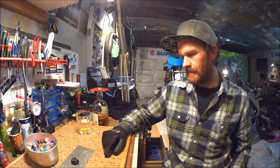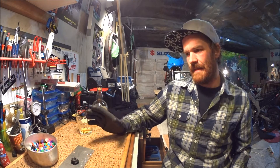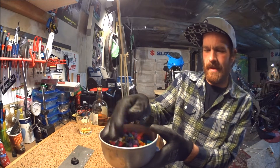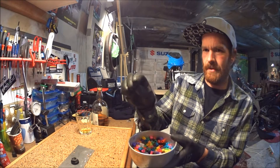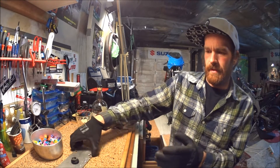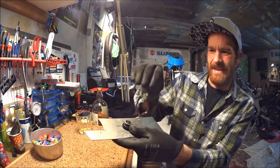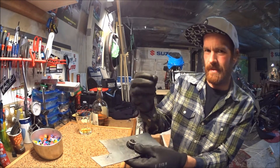Welcome back to my garage. This episode will be a bit different and short. I've collected these plastic beads from work and I'm going to see if they can be used as a bushing material. I've made this makeshift simple form that I'm going to cast a bushing in, or just a plastic slug, and see how it performs.